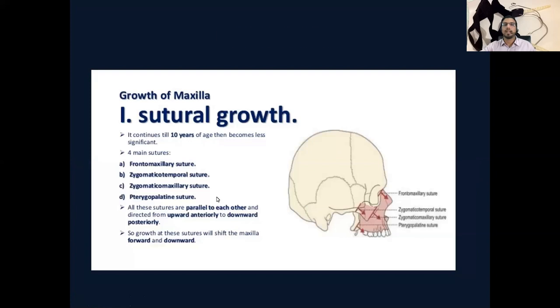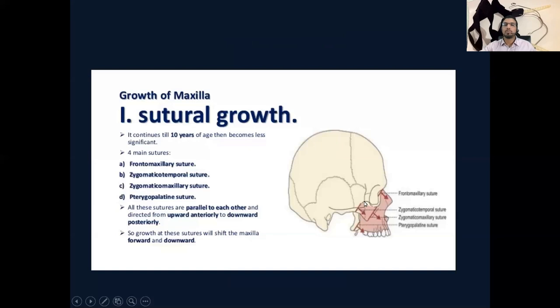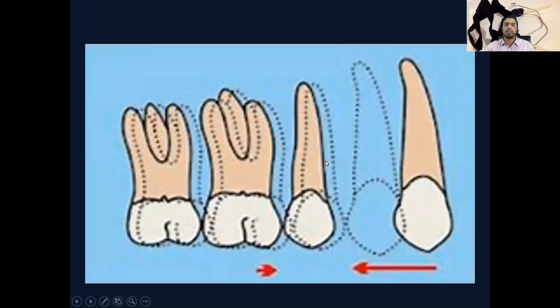So what we can do with the headgear — this is an ideal appliance and we can define it as an appliance used to generate posteriorly directed force that is applied to the maxillary dentition from external sources. This can be used to suppress the downward and forward growth of the nasal maxillary complex, and can also be used for providing support to the posterior teeth.